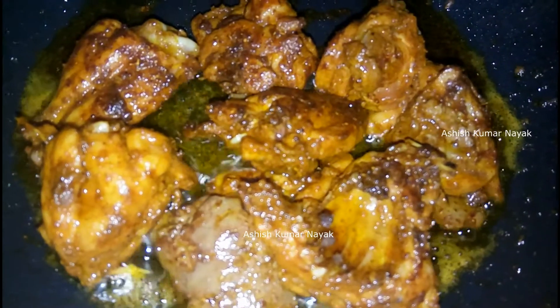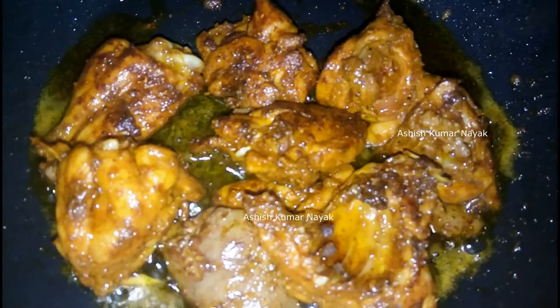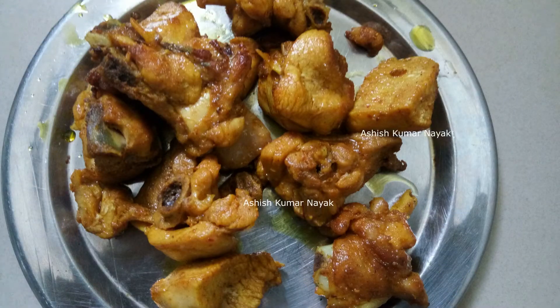Fry the marinated chicken in mustard oil for some time and here is the fried chicken.